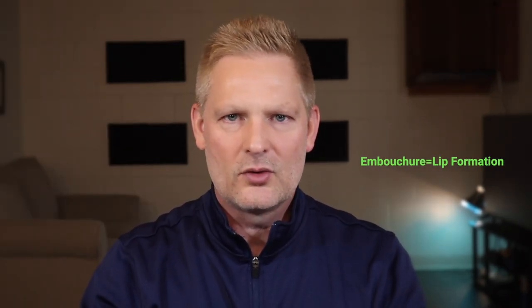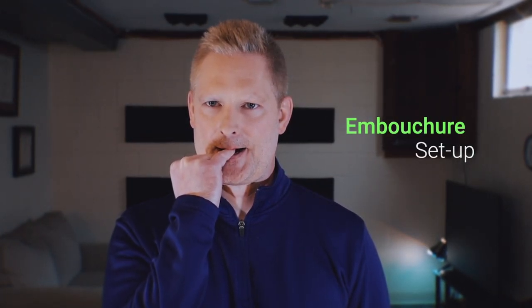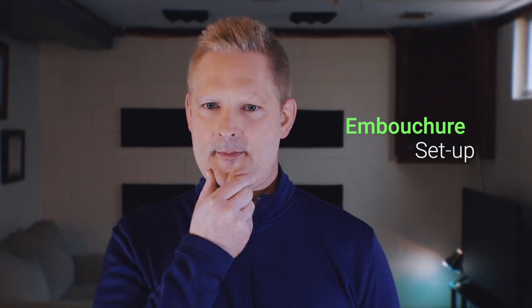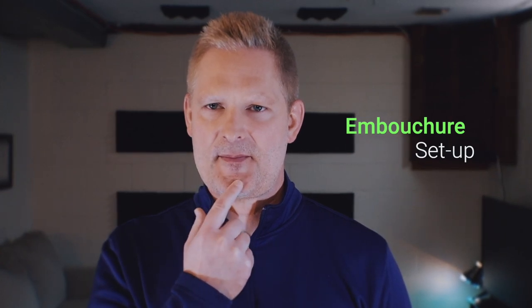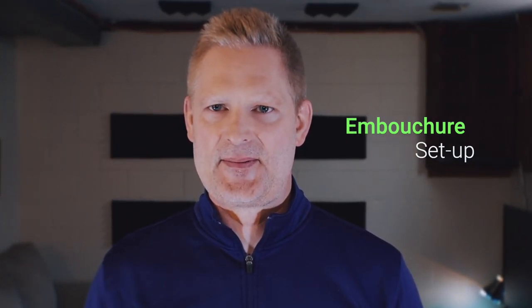First I want to talk about forming the embouchure. Embouchure is just a fancy word that describes how to form your lips in order to play a wind instrument. In order to form a proper trumpet embouchure, your bottom teeth and top teeth need to have a little bit of space between them, your lower jaw slightly forward in order to create a flat surface to play on, your corners need to be firm — but don't confuse this with being tight. Once your corners are firm, the center of your lips should be very soft, relaxed, flat, and slightly curled in.